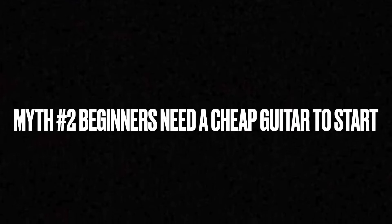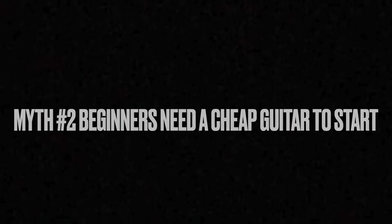Myth number two: beginners need a cheap guitar to start. This is just wrong. If you want a more in-depth explanation, you can click the link up here and watch the video where I break down guitar pricing. But to give a short summary, if you go out and buy a toy guitar or a really cheap one, it may discourage you from wanting to continue. You don't need to buy a $300 guitar your first time, but investing in a quality instrument is very important.